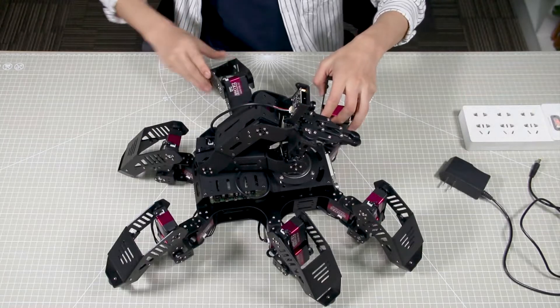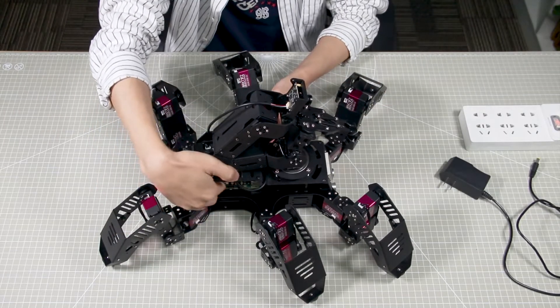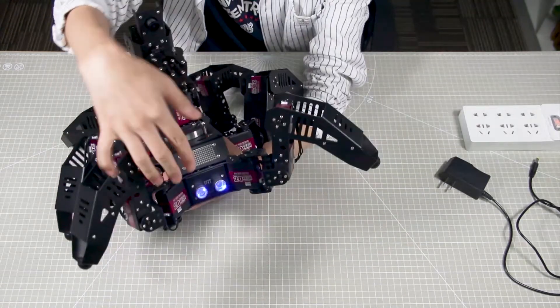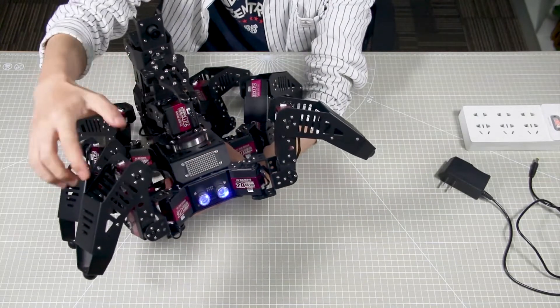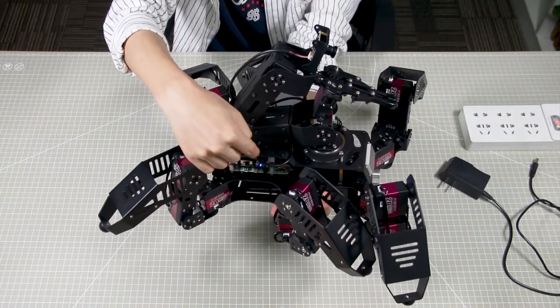Okay, moving to the second part of the demonstration: boot up the robot. Turn on the switch. At this time, the ultrasonic sensor will light in blue, and LED1 and LED2 on the board will also light in blue.